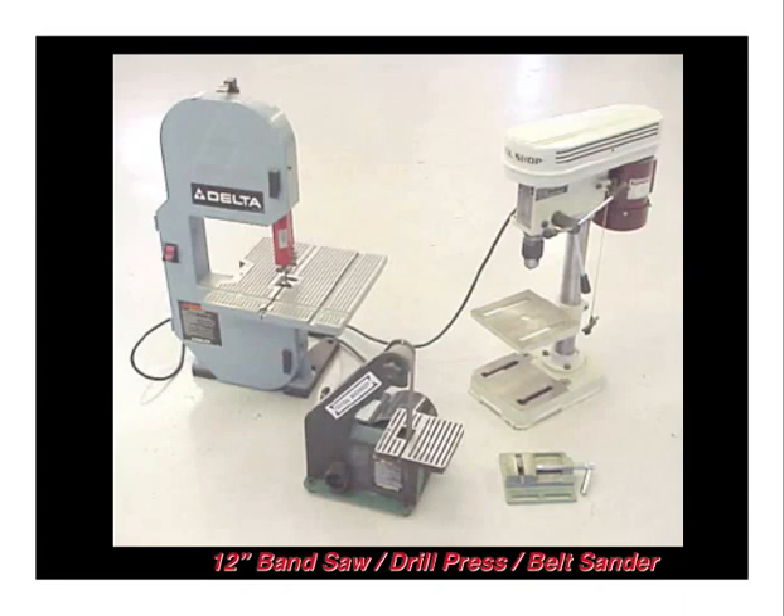Shown in this slide moving from left to right is a small benchtop bandsaw, a one-inch sander, a benchtop drill press, and a small vise. You can scratch build most of the SONIX skins, gussets, plates, and aluminum angles using these tools. We use a six tooth per inch wood cutting blade in our bandsaws and are sure to keep the blade well lubricated with candle wax.